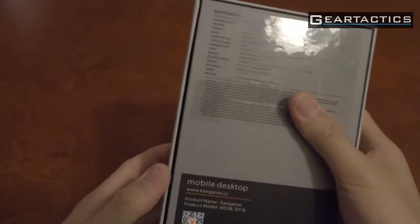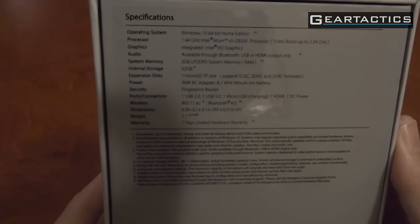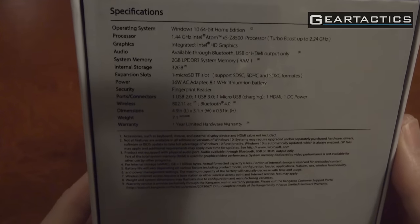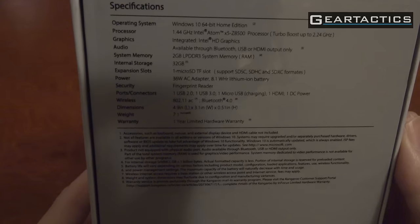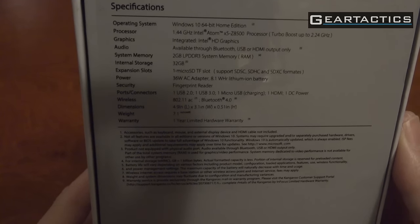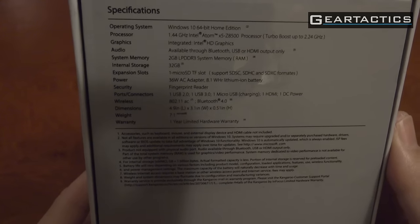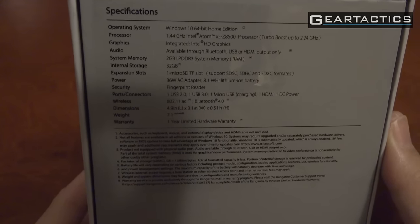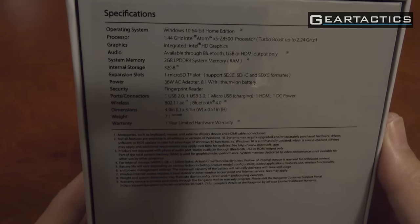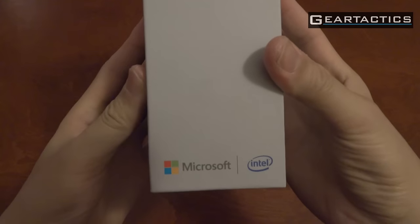On the back of the box we have the specifications for this mini PC. It's got Windows 10 64-bit Home Edition, a 1.44 GHz Atom X5 Z8500 processor — a new Cherry Trail processor with faster GPU. It's got Bluetooth for audio, USB, and HDMI. It doesn't have a headphone jack. 2GB of RAM, and you can't upgrade that. Internal storage is 32GB, there's a microSD card slot, a fingerprint reader, one USB 2, and one USB 3. On the side we have Microsoft and Intel branding.